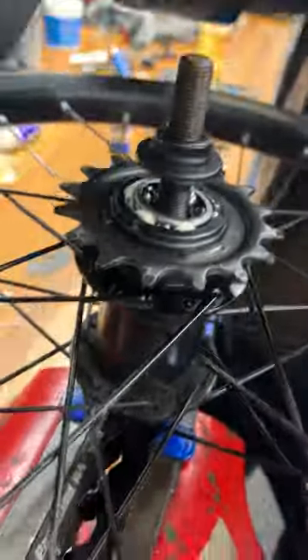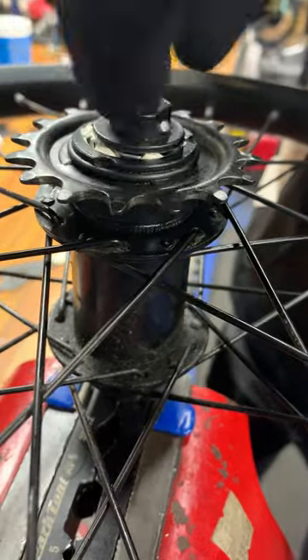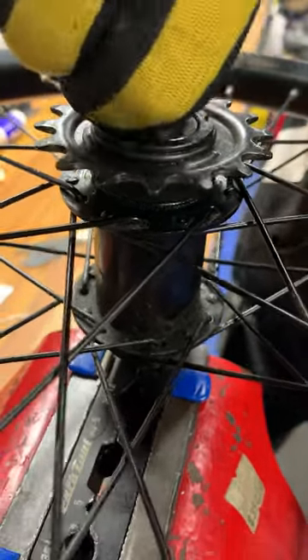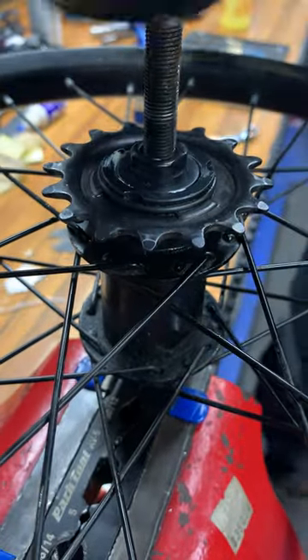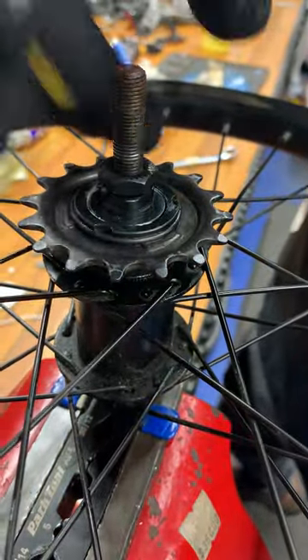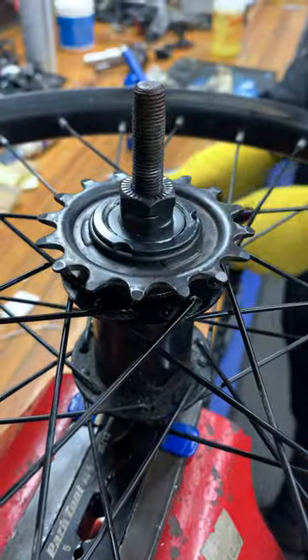We send our cone back onto it, all nice and clean, and get it to where it stops turning by hand. Then we place the lock nut back on. Okay, now final adjustments.